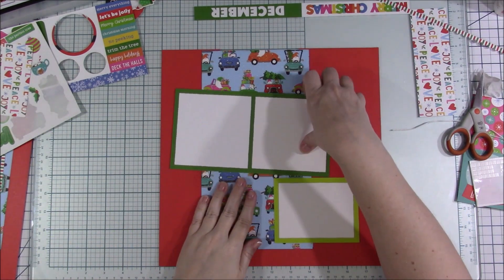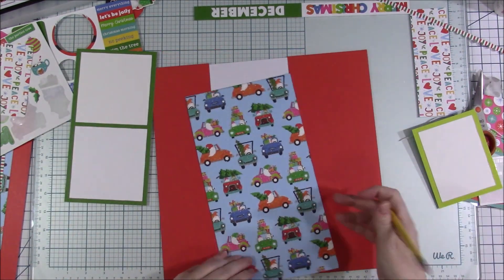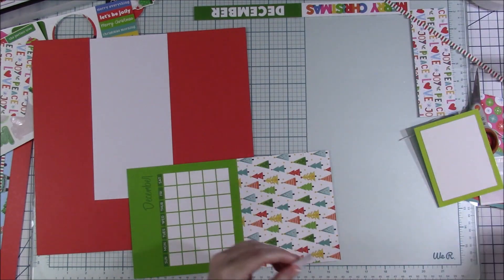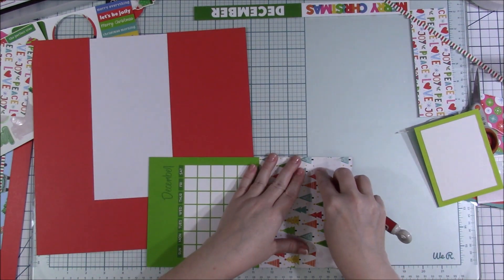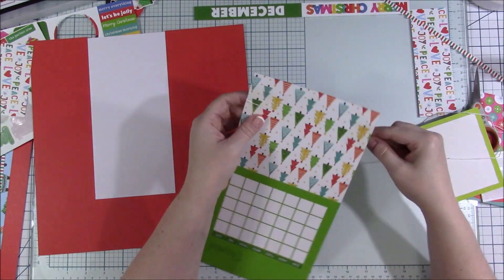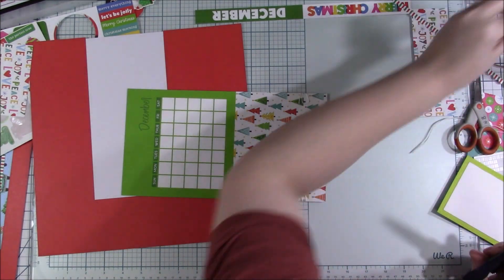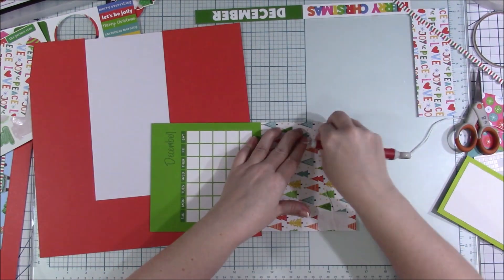Now I'm going to start building the right-hand page. You might have noticed me measuring the distance between the right edge of the page and the pattern paper for the left one I just finished, and I was going to make it the same for this one. I'm also doing basically the same thing over here that I did on the other side — only what I did on the top I'm going to do on the bottom, at least with the twine.